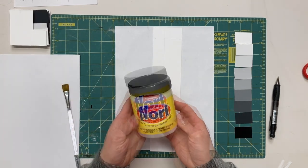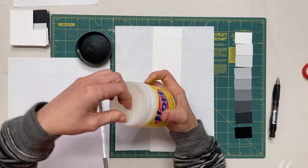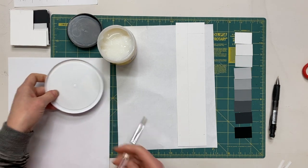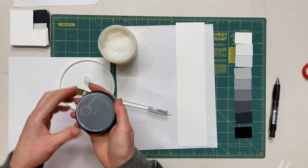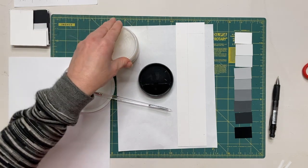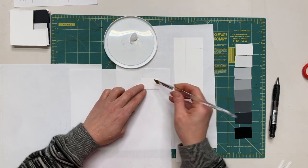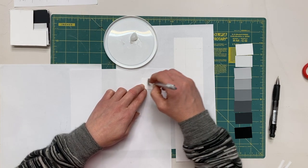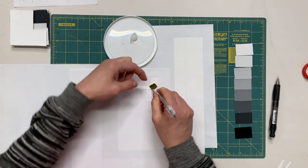In this demo I am using Nori paste, a glue I really love for collage work. It is repositionable — if you don't push it down super hard, you have the ability to move your shape around without it tearing. Not a lot of glues have that flexibility. I'll take some glue out of the tub and seal it back up so I don't dry it out. When applying glue, hold the tile down on a scrap sheet of paper. I like to start in the center and brush my way out off of the tile onto that scrap paper. Use the back of your nail when you run out of room for your fingers.